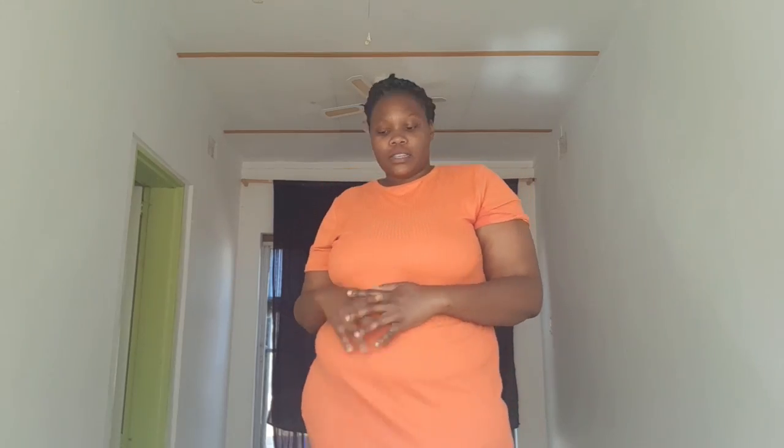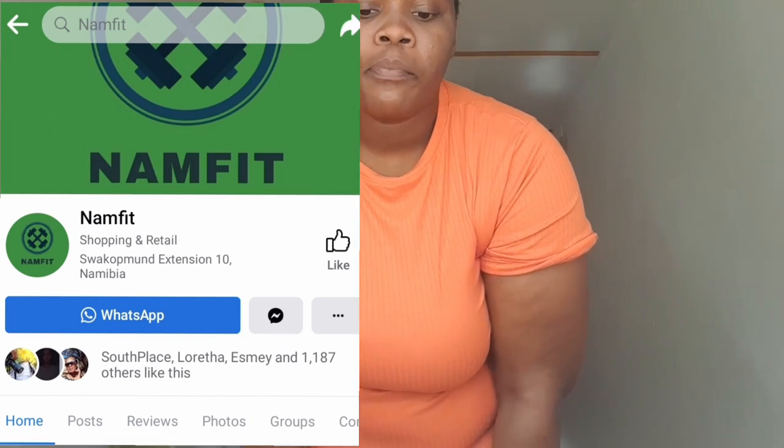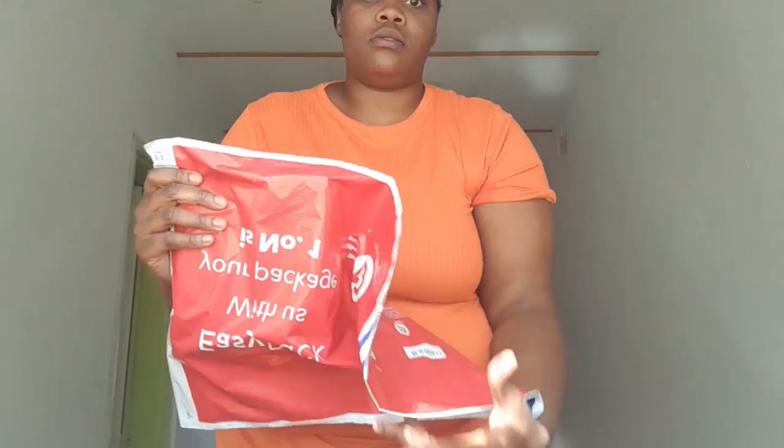We are going to be testing out this belt. I ordered it from Nam Fit. This is a five-meter belt for 180 Namibian dollars, but I also had to pay 65 Namibian dollars for the courier cost as well.